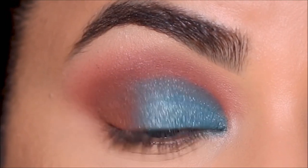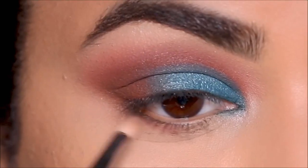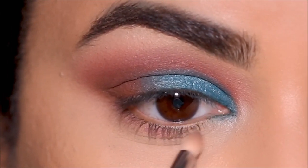I'm using a blending brush in the outer corner just to make sure everything is well blended. Then using a little bit more of Garnet, I'm going to smoke it out in my lower lash line using a pencil brush.